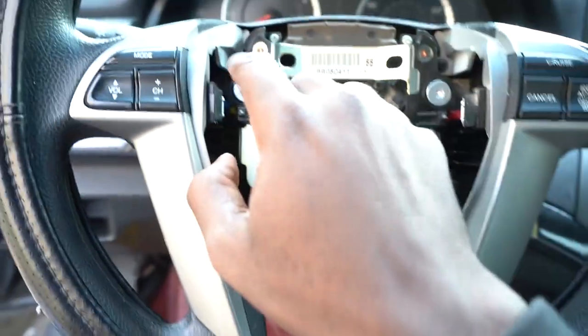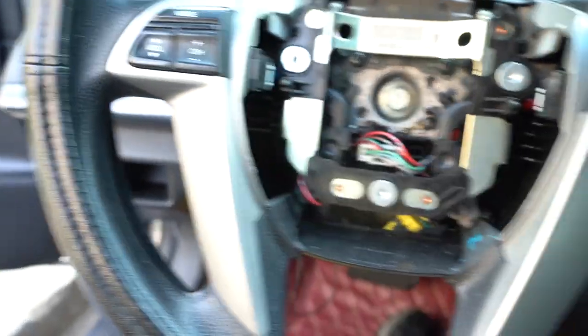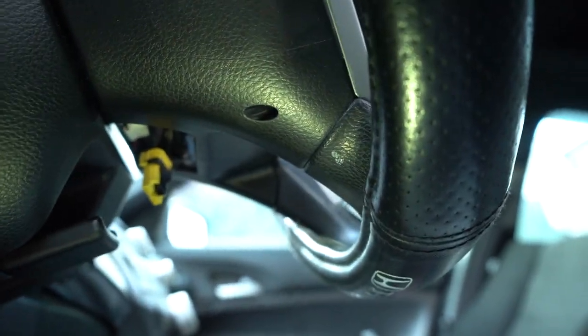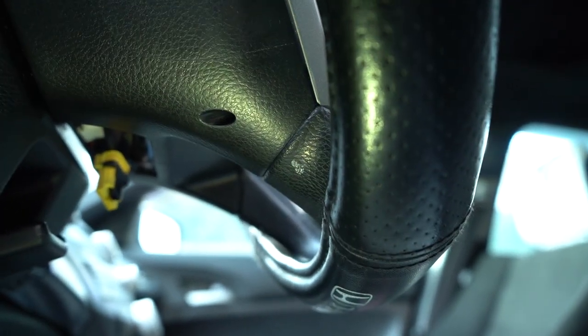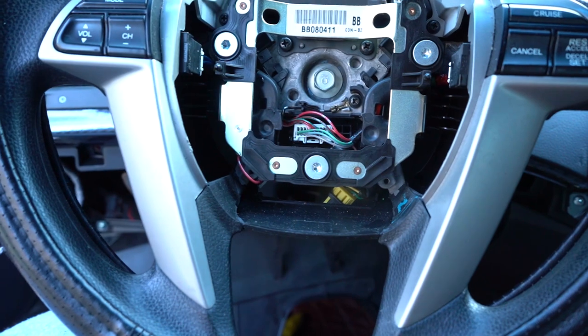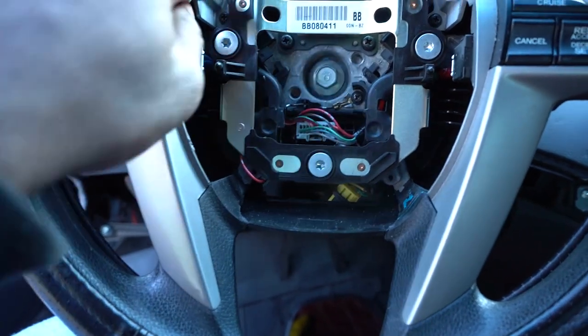Now to take these two trim pieces off, I've got to disconnect the screws in here on both sides - I've got to do it through the back parts. The bottom part of the trim that I have to disconnect is right here, which is difficult to do. The two bottom parts came out, which was the most difficult part, but I figured it out. Now I've got to remove the remaining two.